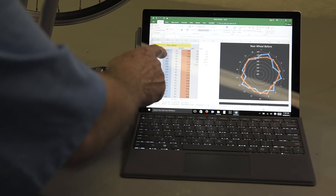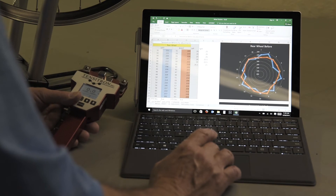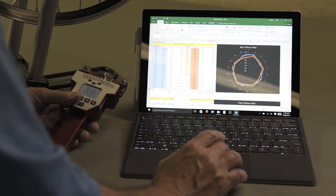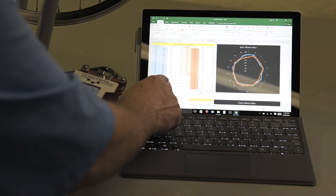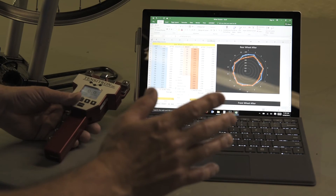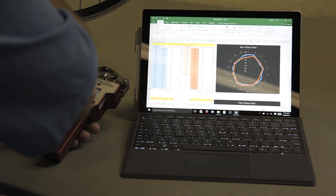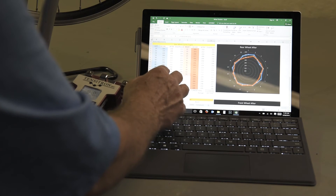Before I started this process, I measured the force on each and every spoke. Then I went around again and made the force on every spoke even. But that doesn't mean the wheel's round — then I had to make the wheel round by adjusting the spokes, and measured what it was after I got the wheel round.